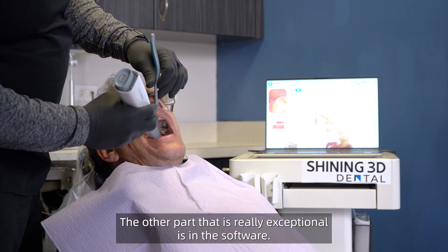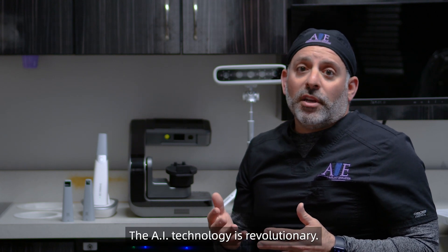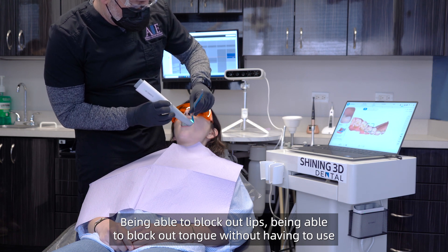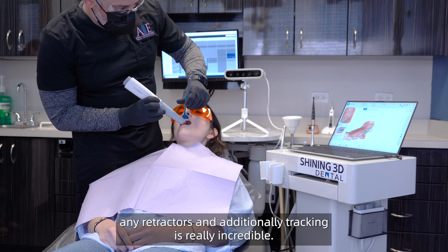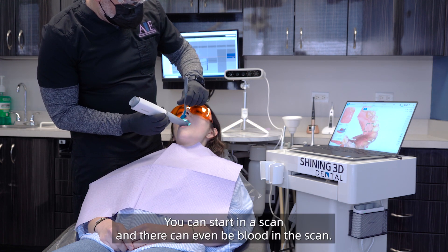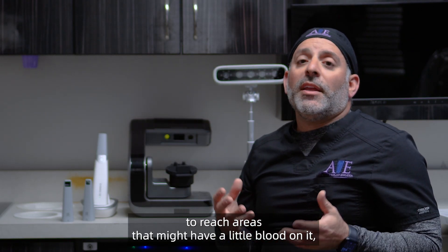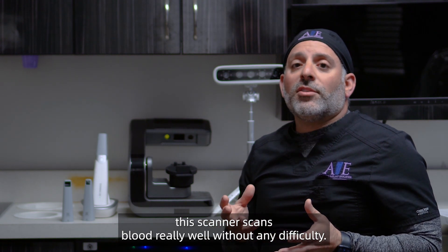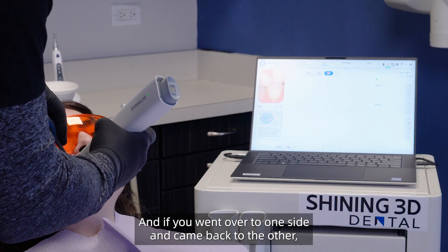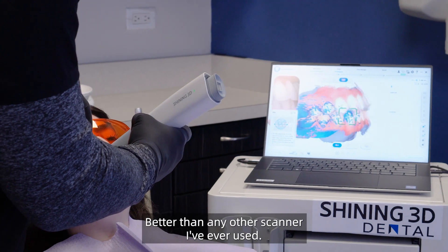What's really exceptional is in the software — the AI technology is revolutionary. It's able to block out lips and block out tongue without having to use any retractors. Additionally, tracking is really incredible. We can start in the scan and there can even be blood in it — if you're doing a full arch surgery and want to capture hard-to-reach areas that might have a little blood, this scanner handles that really well without any difficulty. And if you went over to one side and came back to the other, the stitching features are absolutely outstanding, better than any other scanner I've ever used.